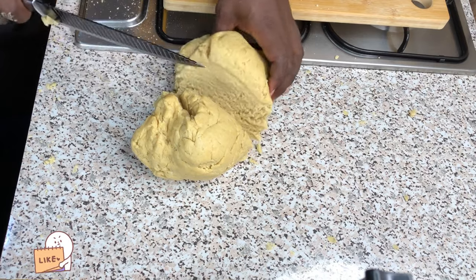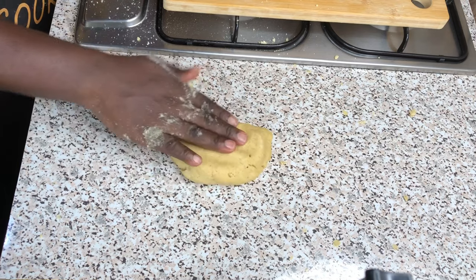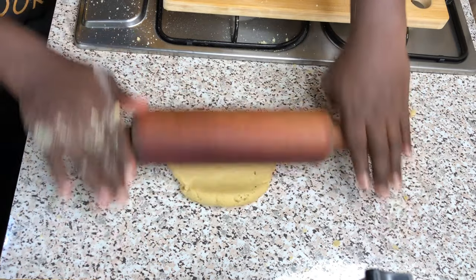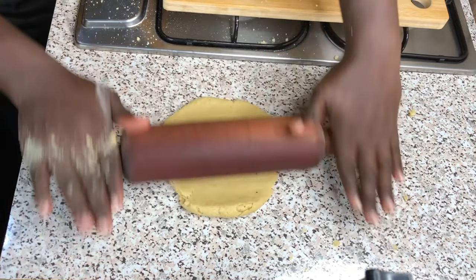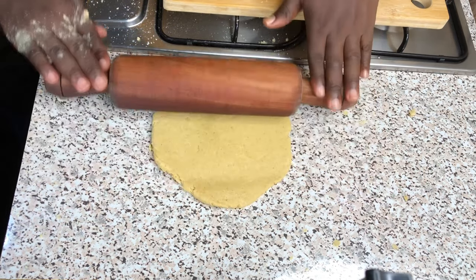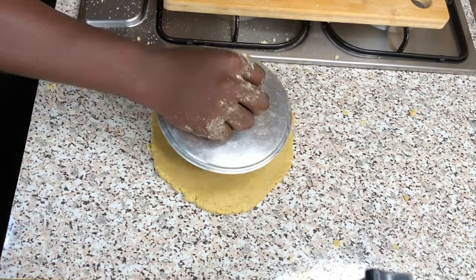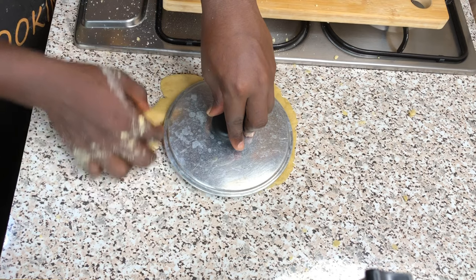Cut your dough into equal portions and roll out your dough into your preferred meat pie sheets. With the help of my saucepan lid, I will be cutting my dough into my preferred shapes.